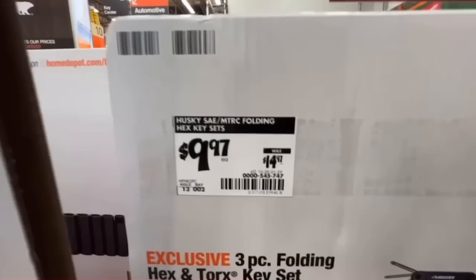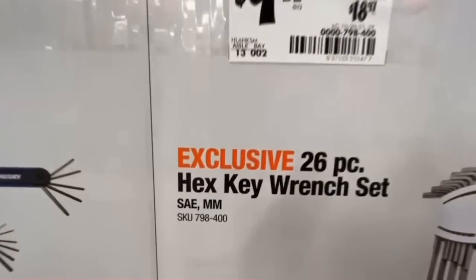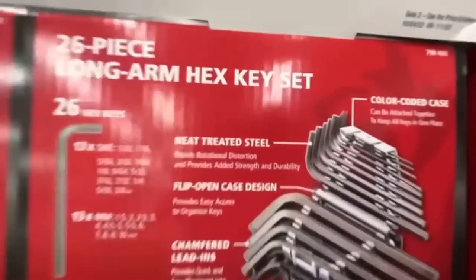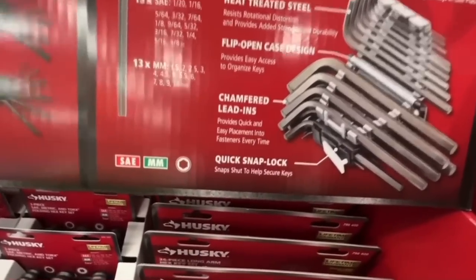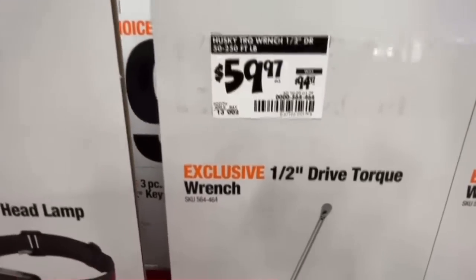Or the 26-piece hex key wrench set — standard and metric — for $9.97, down from $18.97 — about 50% off. Heat-treated steel, flip-open case, chamfered lead-ins, quick snap lock.